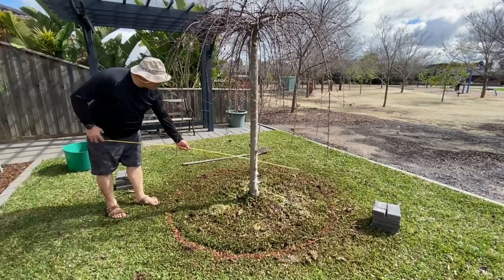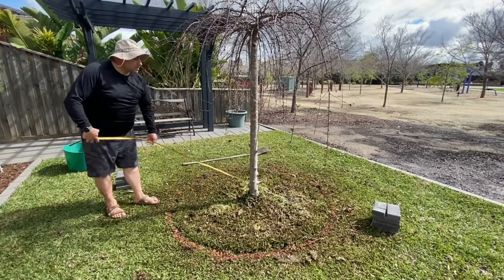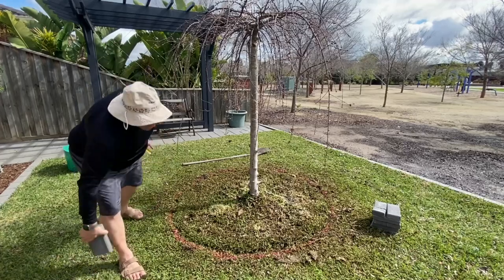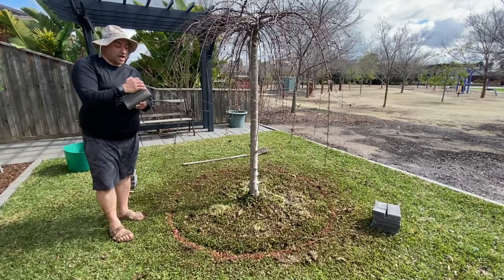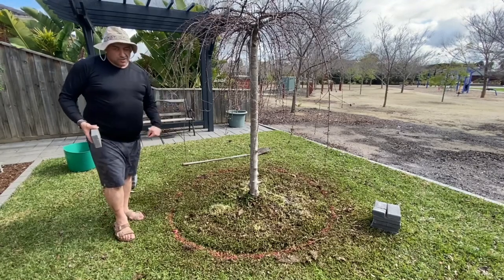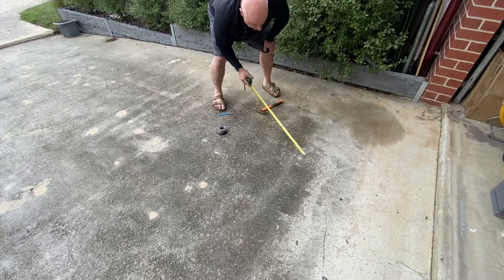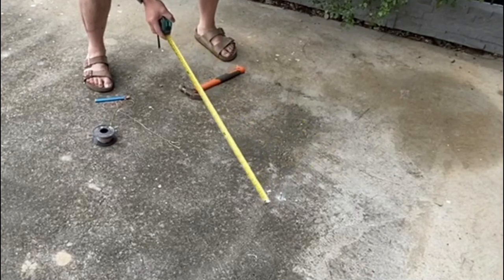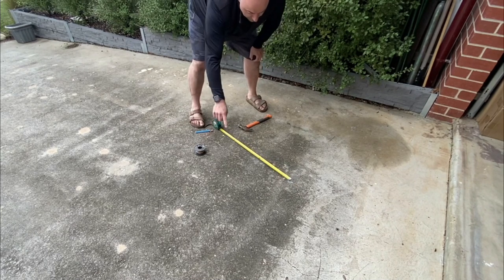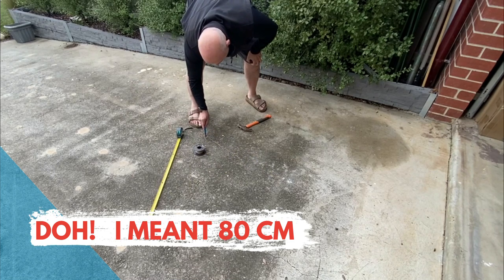Alright, before you get too carried away, make sure you measure the distance of the circle, which is 170. It's very important because what we're going to do is recreate this circle on a flat surface later on, and then work out the diagonals for these cuts — the angles we need to cut them — to get a perfect circle. So remember that measurement; we're going to halve it. Find yourself a flat area, get yourself a masonry nail. Now the diameter was 160, so it's got a radius of half of that. We've marked that here — got a little mark in the concrete.